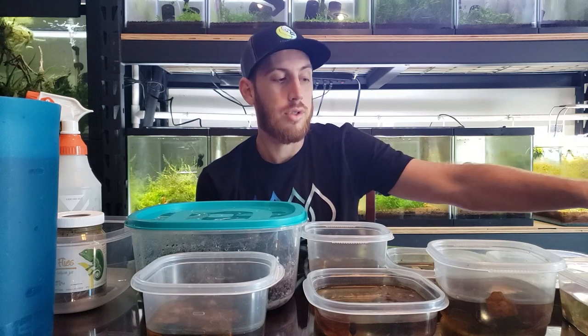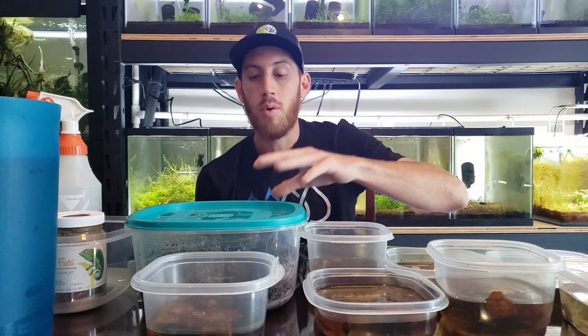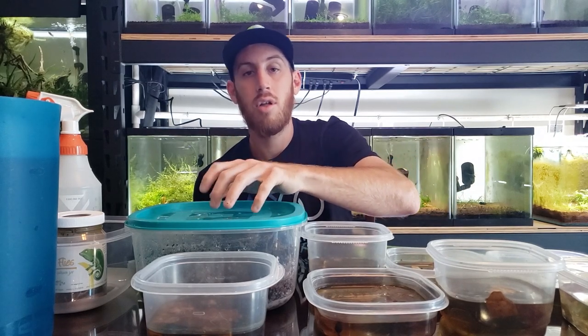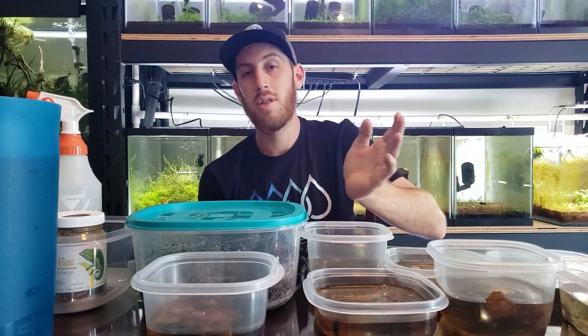We've got to do water changes. I need to split these two up, so I'm going to show you how to set up one of our containers and also show you guys how we rear the dart frogs until they are large enough to put them in their full setup while the full setup is cycling or maturing and getting ready.